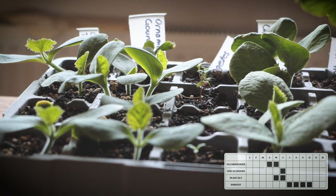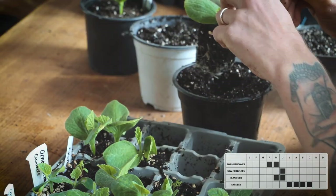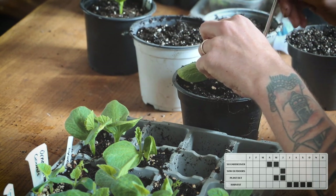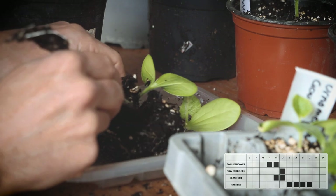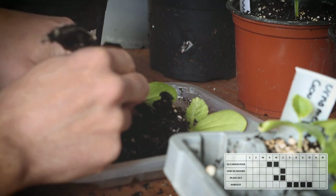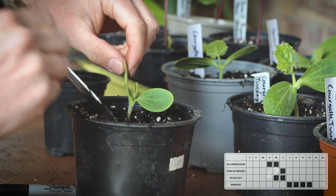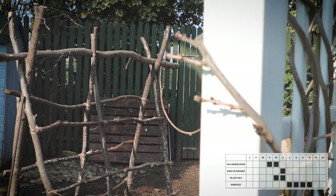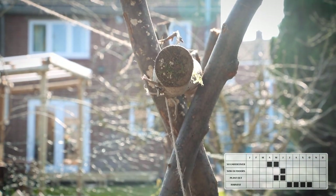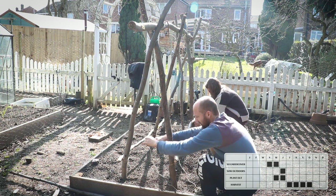If they germinate well they are quite fast growing, so in two to three weeks they will need potting on. If only one seed germinates in the plug you can pot it straight on, otherwise you will need to split the two seedlings and pot them on individually. We've tried growing them on the ground before but they've been attacked a lot by slugs, so this year we have built a traditional A-frame support system to grow our squashes vertically. If you'd like to build your own A-frame, check out the video we made going step by step through how we built it.